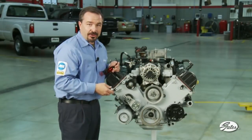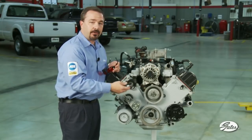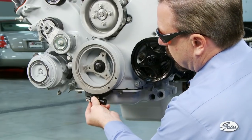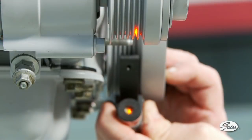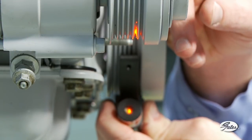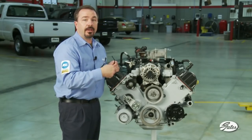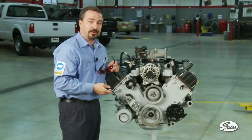Now that we've checked the power steering pulley and found it was out of alignment, we can go back to the crankshaft pulley and check the air conditioning pulley. Once we find that that's okay, we can use it as a point of reference to check the other pulleys in the drive, such as the idler and even the alternator itself. This will give us a complete diagnosis of the system.